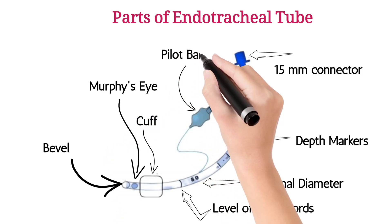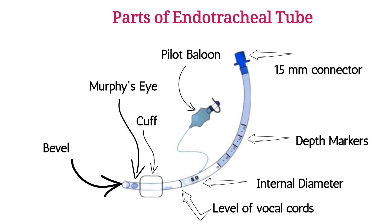Pilot balloon — attached to the cuff, it allows clinicians to monitor cuff inflation status and inflate or deflate the cuff. Thank you for watching this video.